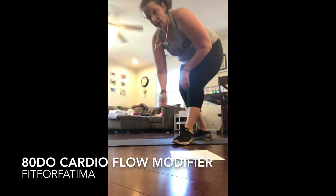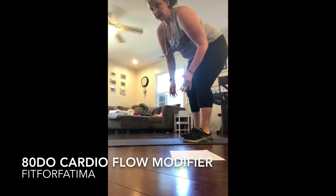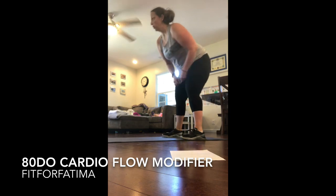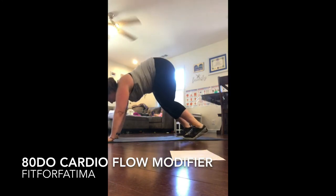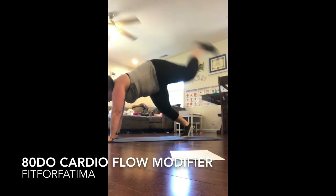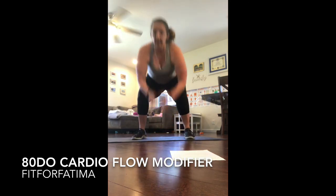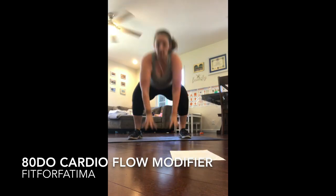A lot of them get like totally vertical. Here's the very best mule I can do — I've just finished my first round of 80 Day Obsession and this is my second round. I come here, kick, and kick, then switch to the other leg. I'll do all my mules first — like four sets of mules — and then I'll do some frog jumps. If you can't jump, just tap it out.